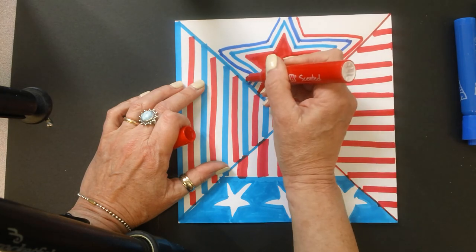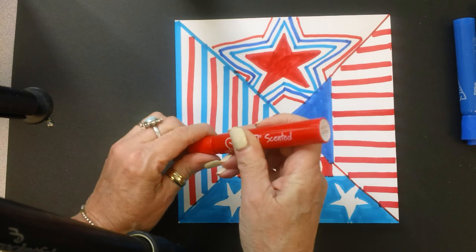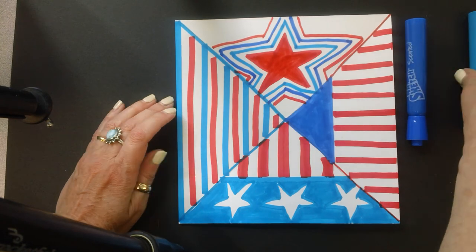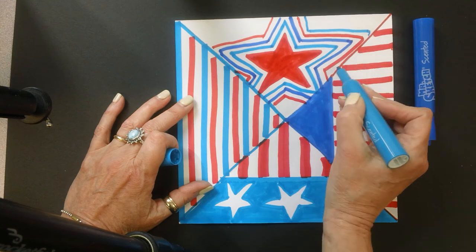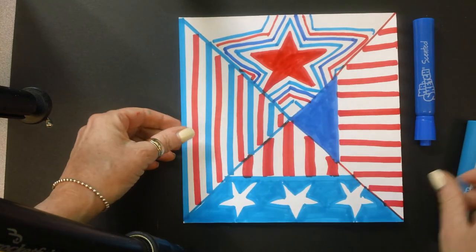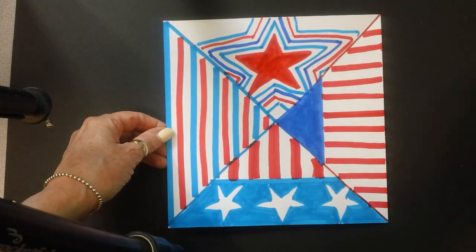I'm not counting white. So my pattern here is light blue, dark blue, red. I could count the white, but I'm kind of skipping that. So I'm going to keep on filling that up to complete this section of my pinwheel. I'm not completely done, but we'll just pretend for now that I am.